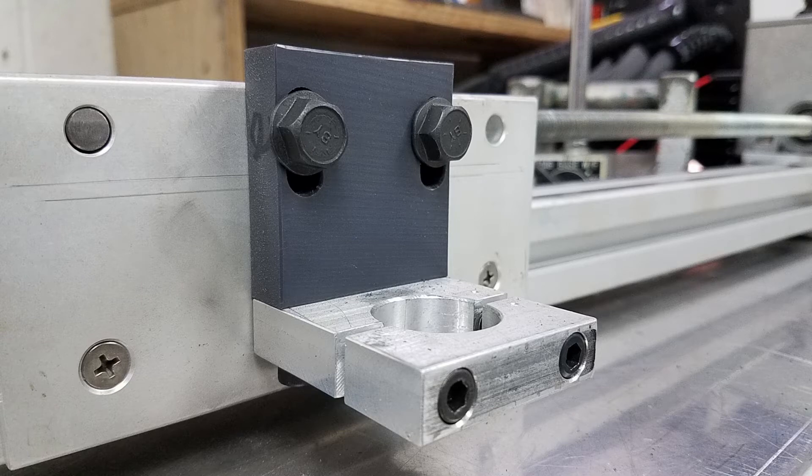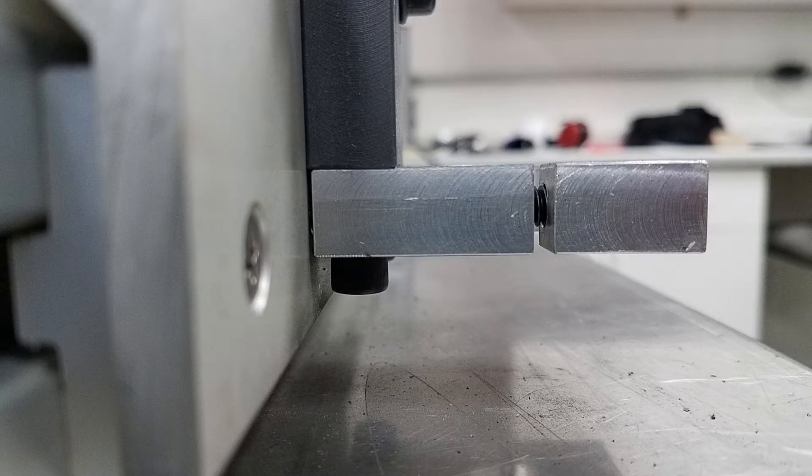If you look really closely at the vertical Nylatron piece, you can see that I actually staggered the split clamp out to the front by about 30 thousandths of an inch. So there is actually no aluminum in contact with the frame of the ChopBot. The torch head is completely electrically isolated from the frame of the ChopBot.